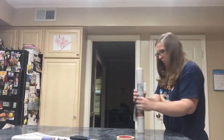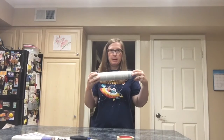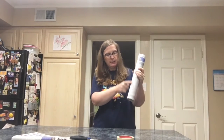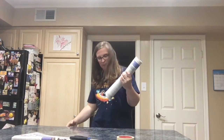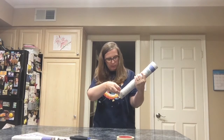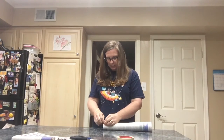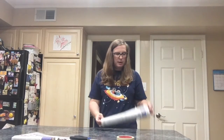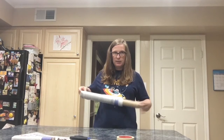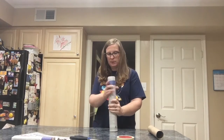Now I've got my newspaper tightly rolled up and I'm going to tape halfway down. I've got my tape and I'm going to tape it closed but only halfway. Next we're going to remove the paper towel roll from inside of the paper — we don't need that for the project.